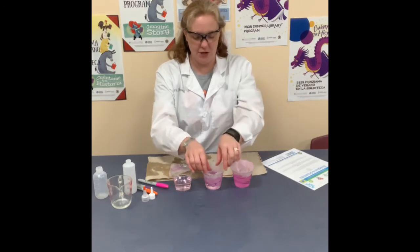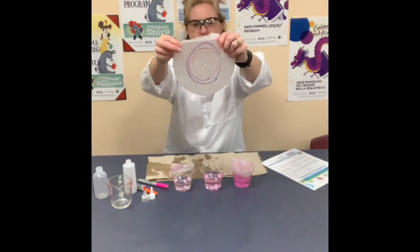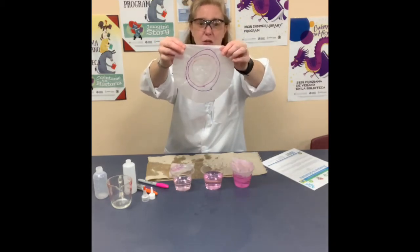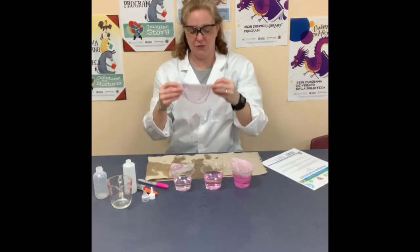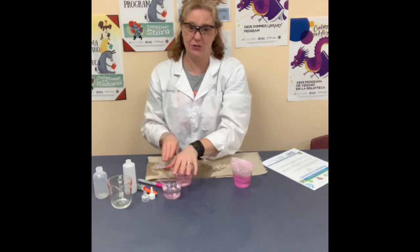Let's see what happened with the vinegar. No, the Sharpies are still there as well. So although sometimes you can use vinegar to get things clean, vinegar will not dissolve Sharpie ink. In this case, vinegar isn't a good solvent for the Sharpie ink.